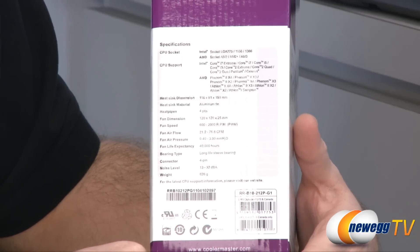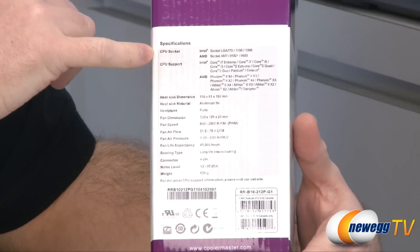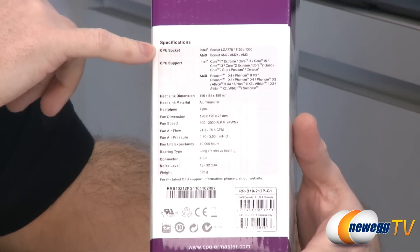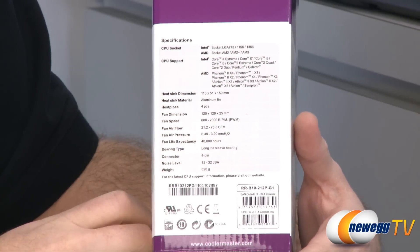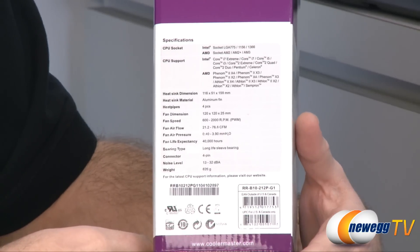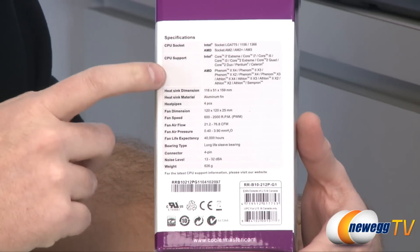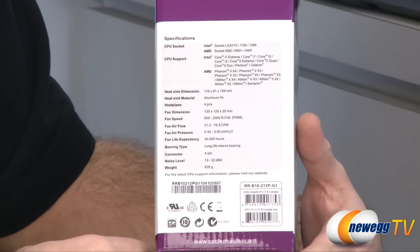First, let's take a look at some of the key specs for the Hyper 212 Plus — very important if you're going with an aftermarket heatsink fan. Compatible CPU sockets include Intel LGA 775, LGA 1156, and LGA 1366. I should also mention that 1156 and 1155 are both equally compatible, so this will fit a newer Sandy Bridge socket 1155 motherboard. For AMD, it is compatible with socket AM2, AM2 Plus, and AM3.